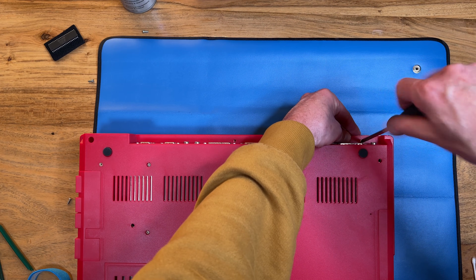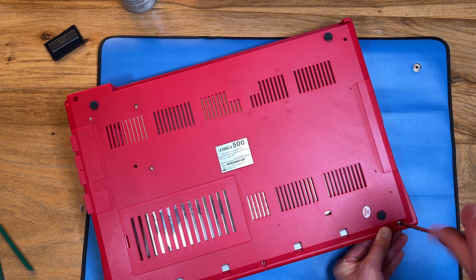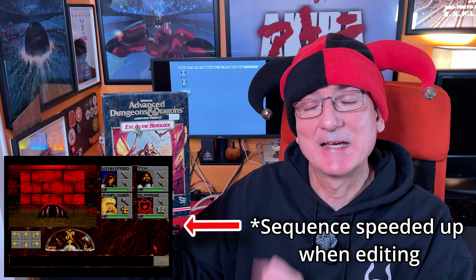With everything installed and working, I can now screw the machine back together because our work here is done. And there you have it - as you can see behind me, Big Red is up and running. It's booted brilliantly, Workbench 3.1 all booted off that compact flash card, just running really well. Also, just to test things out, I've installed some software from original floppy - my copy of Eye of the Beholder and also Populous 2. Both installed with no problems and run perfectly.